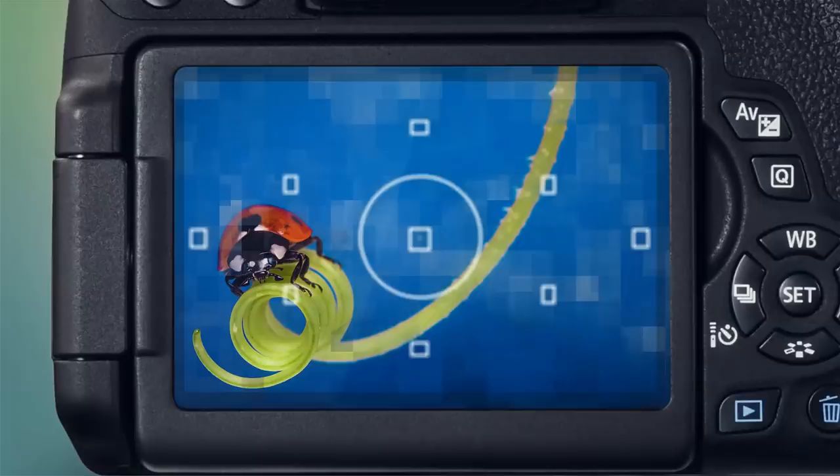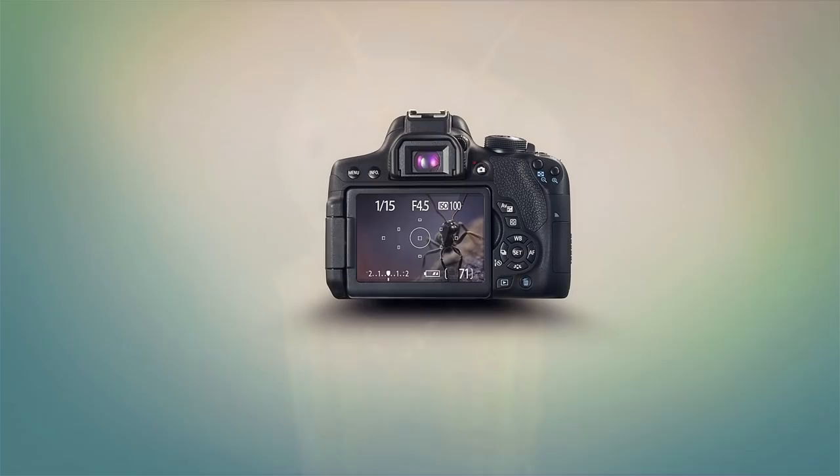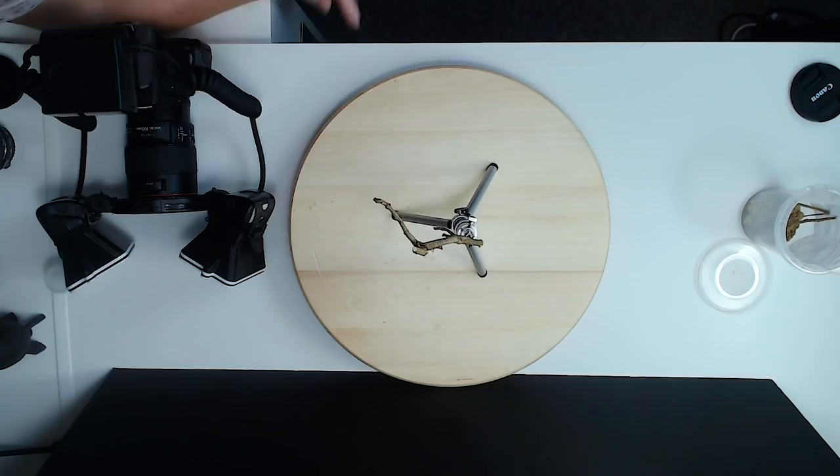In this video I'm going to photograph my panther mantis. Hello, my name is Stuart Wood and welcome to my YouTube channel. If this is your first time here, click the subscribe button so you don't miss any free content.